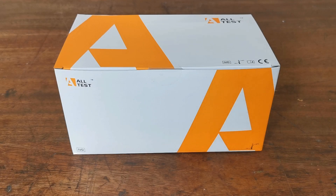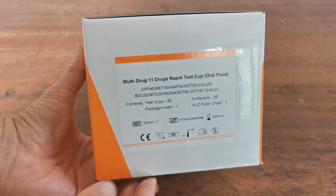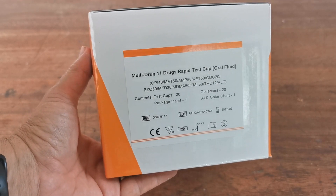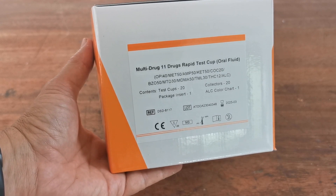Welcome to this combined Value-Made-in-UK drug testing product demonstration video. We're going to run you over these new 11-drug saliva drug tests made for us by AllTest for the UK Drug Testing website — a combination of 10 drugs plus alcohol.